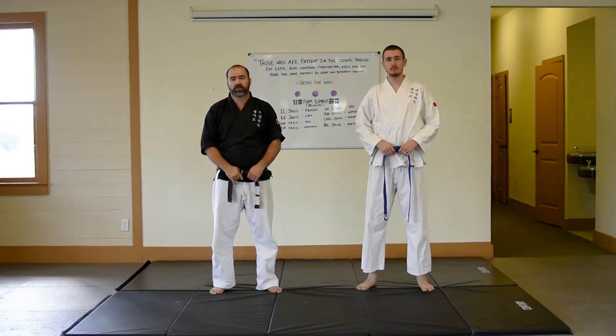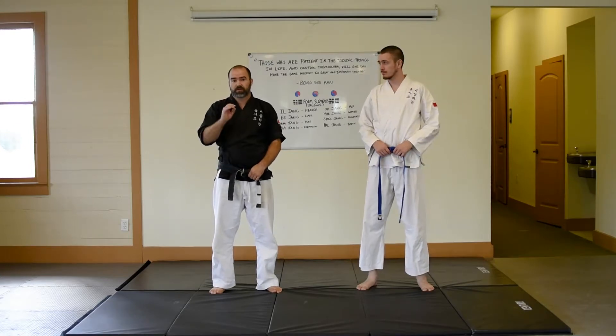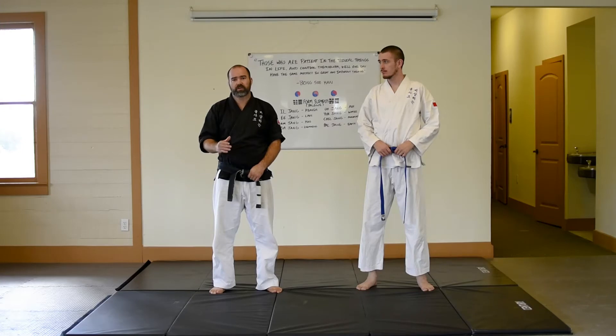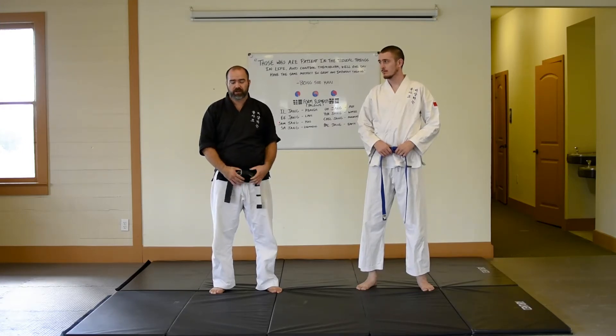Good afternoon folks, back with another great technique. Got Jesse here working on some more turtle position escapes — how do we recover guard when someone has our back and we are in turtle position? Let's take a look.